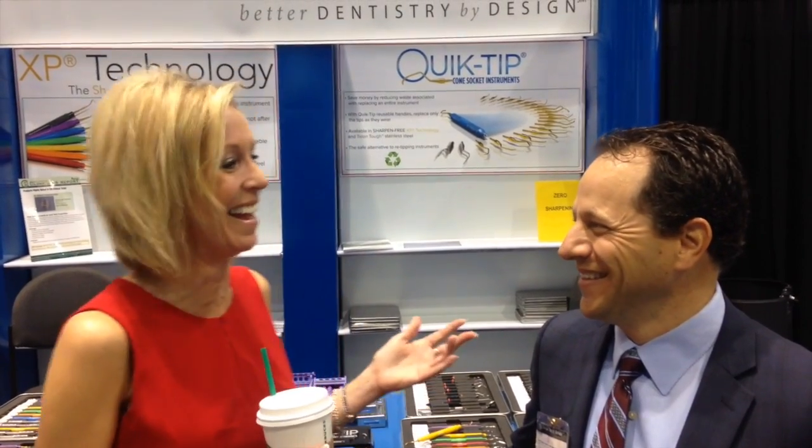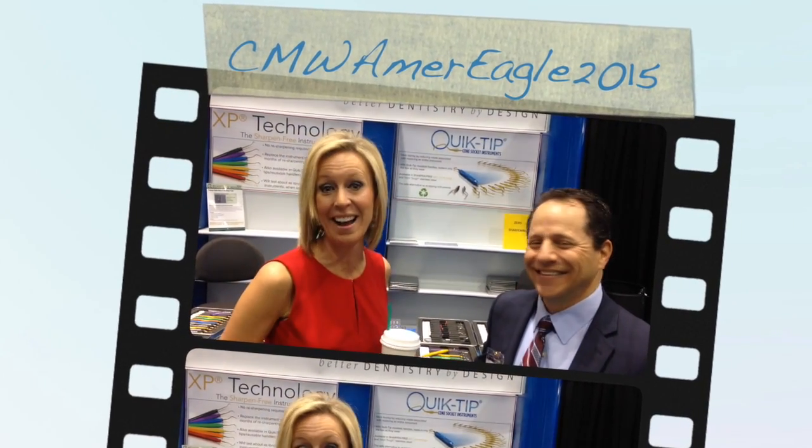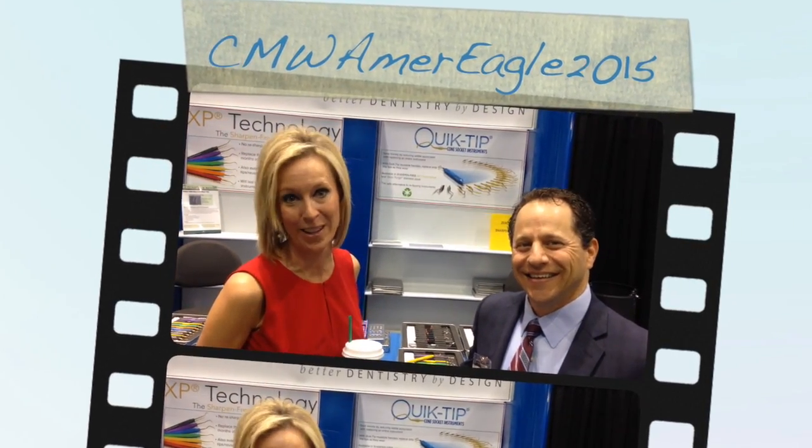I want to thank you for your time today. This is what happens when you're live, right? It's all good. Yes, indeed. Thank you for your time and until next time, take what you learn and make a difference with it.